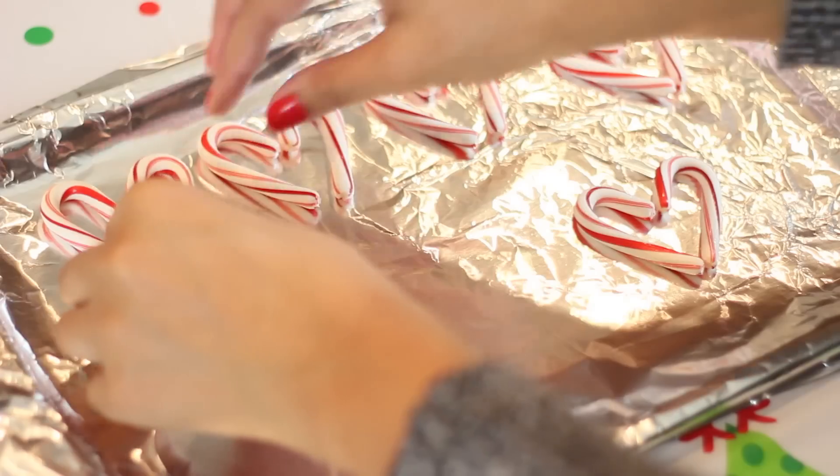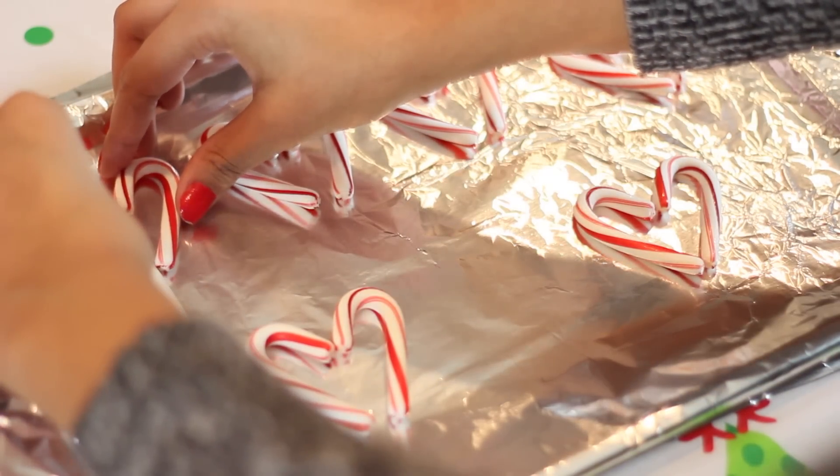After I did that, I just took my lollipop sticks and laid them in between the two candy canes.